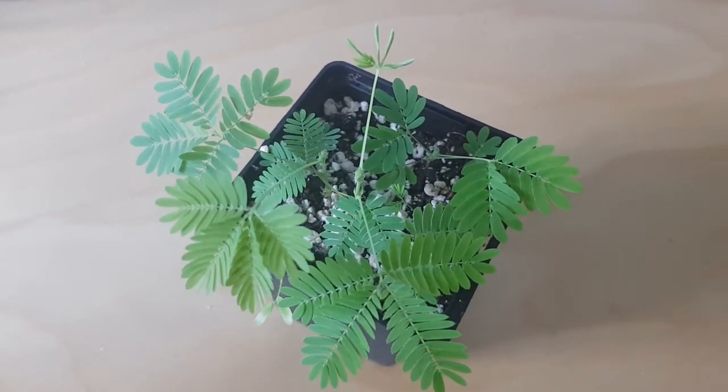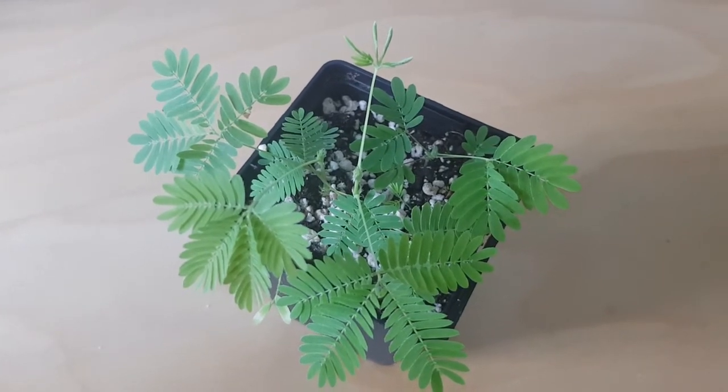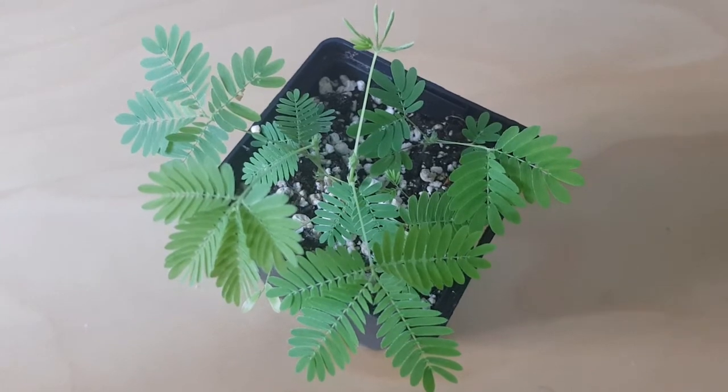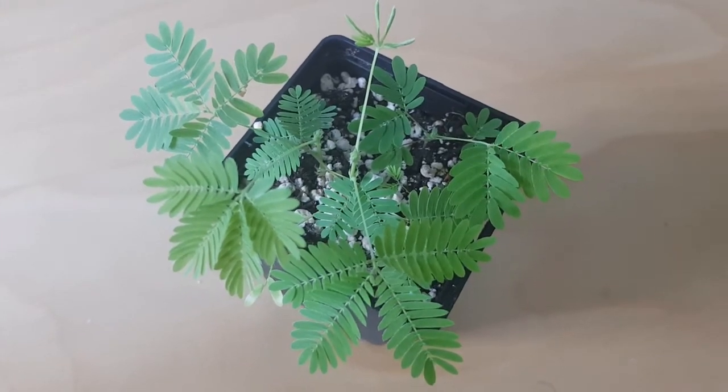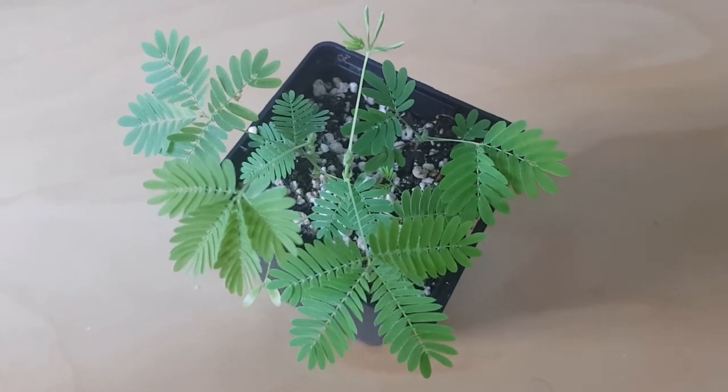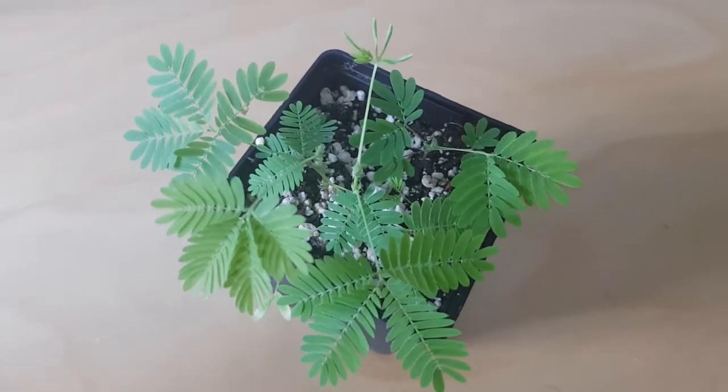Hi everyone, welcome to Matt's Plants. Today we're going to look at quite an interesting little house plant. It's one I've been growing on and off for a few years. This is Mimosa pudica, also called the shy plant or the sensitive plant — and you'll see why in just a second.